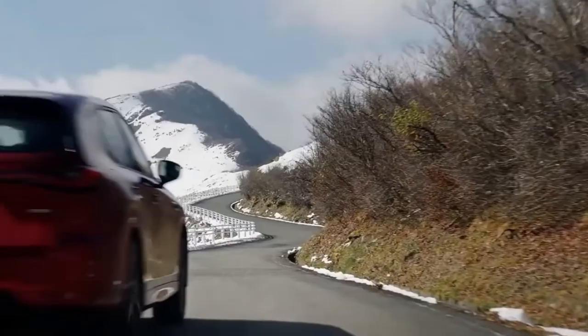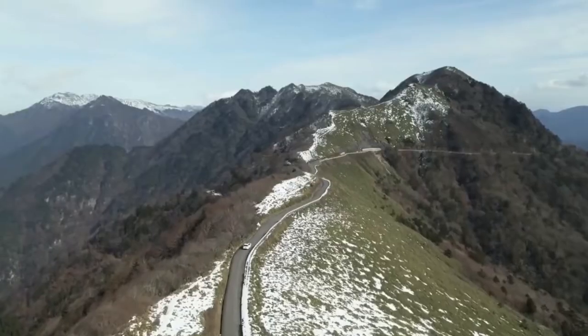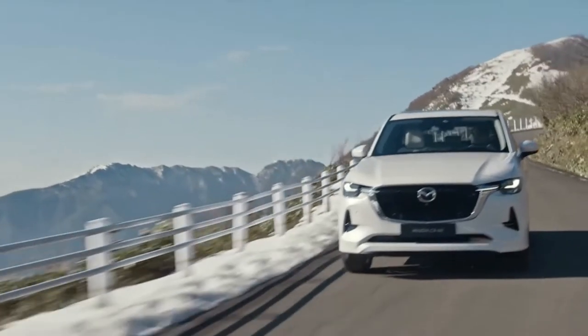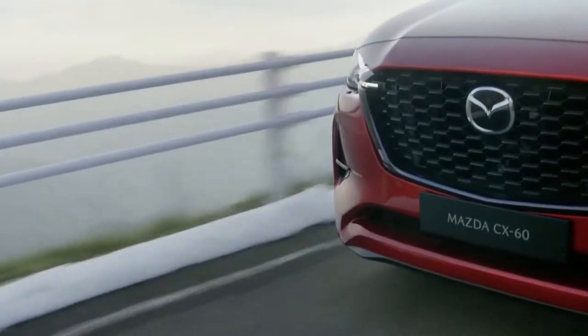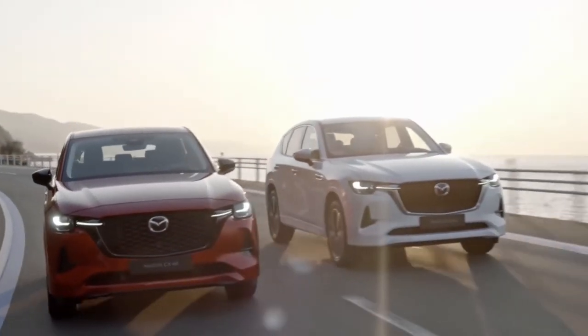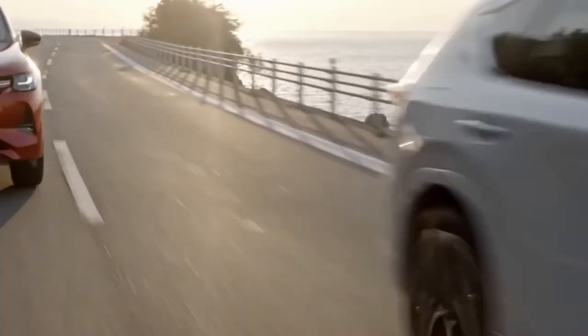The CX-60 is part of Mazda's large product group together with the upcoming CX-70, CX-80, and CX-90, and is the first to be built on the Skyactiv multi-solution scalable architecture with a front engine longitudinal layout and rear-wheel drive. This layout allows the CX-60 suspension to feature double wishbones at the front, while the rear gets an independent multi-link setup.